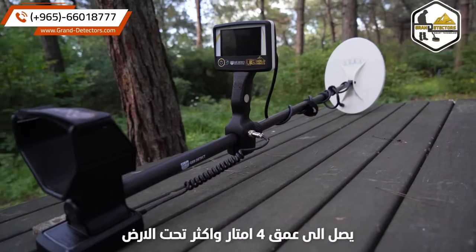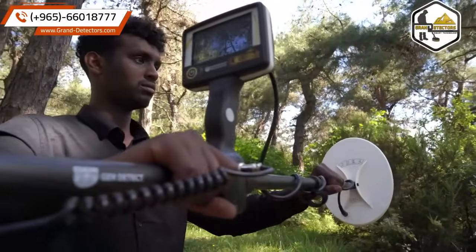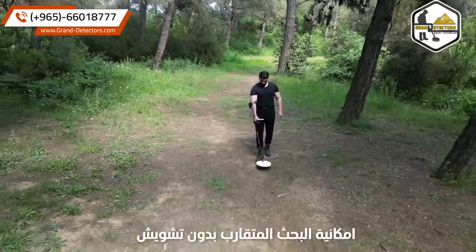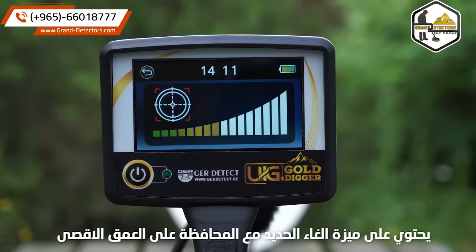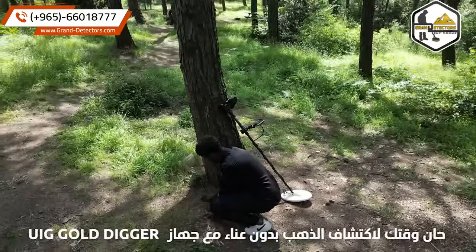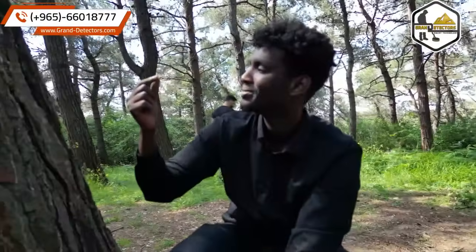It reaches 4 meters easily in the hardest soils. Nearby use without interference and signals. UIG Gold Digger contains the ability to ignore iron and reach the highest depth. It's your time to find gold without effort with the UIG Gold Digger. Let's go!